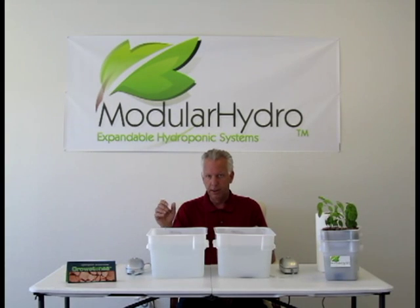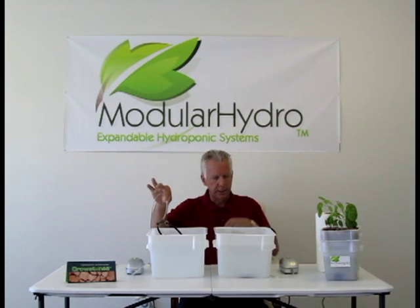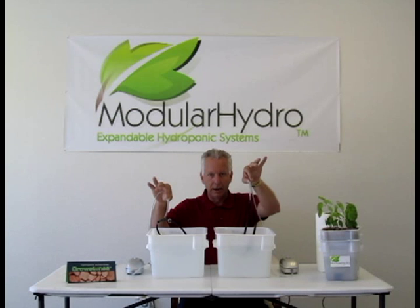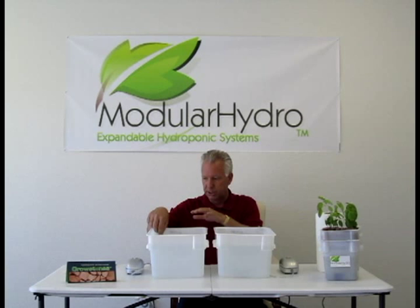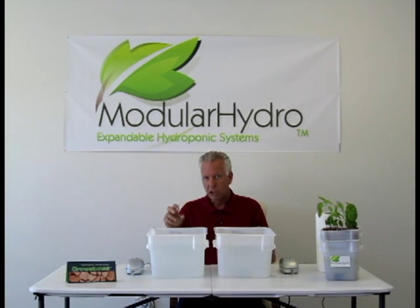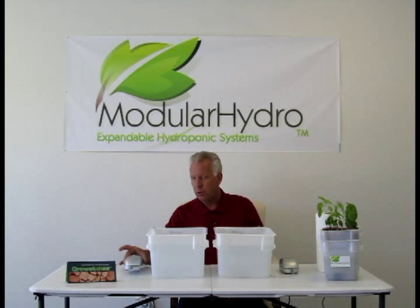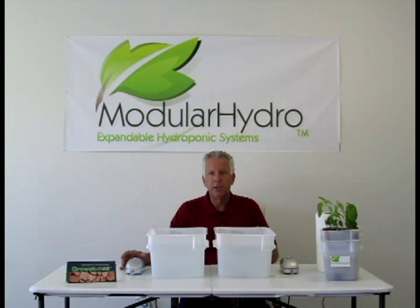This is our proprietary technology for injecting air into your water. Many of our systems come with air injection technology. We're going to show you the difference between our air injection technology and a typical flexible air stone — the difference in the amount of air injected into your hydroponic system. With air injection technology, not only does it inject much more air, it's going to save you electricity and make your pump last longer, because you have less back pressure on your pump.